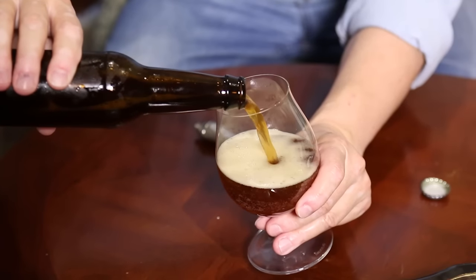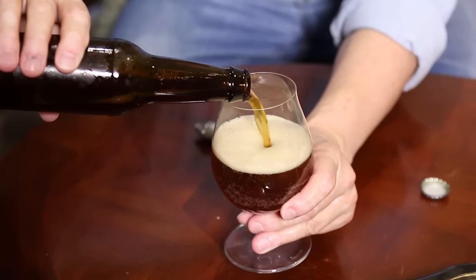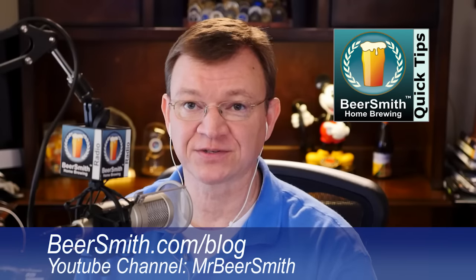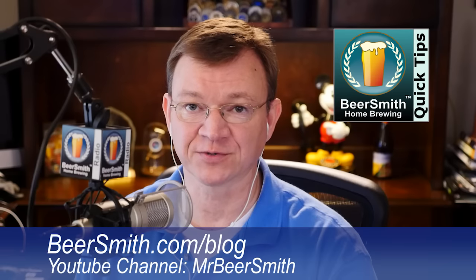So that's today's quick tip: don't use regular soap on your beer glasses. For more tips, visit Beersmith.com/blog or subscribe to my YouTube channel, which is MR Beersmith.